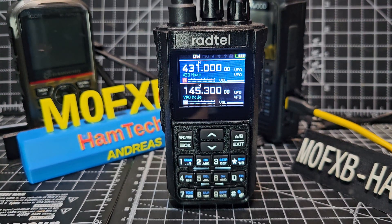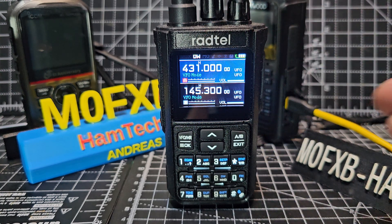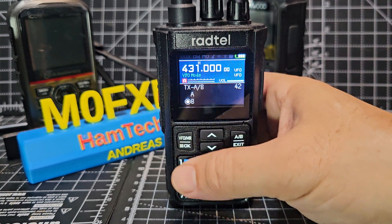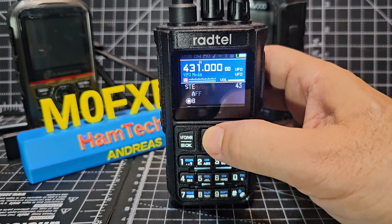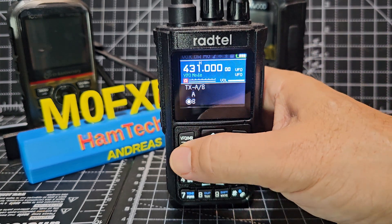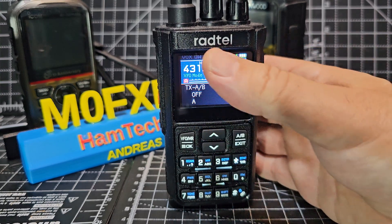RADTEL RT900 - you may find this useful where you can receive on the A band but transmit on the B band. All you do is go to menu and go up and down until you get to 42. Normally if we go menu with the OK button, it's off.